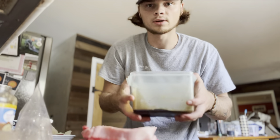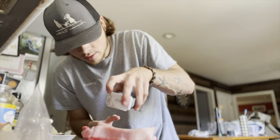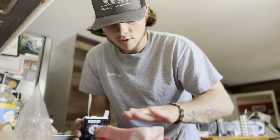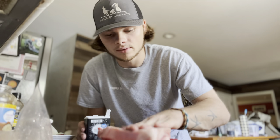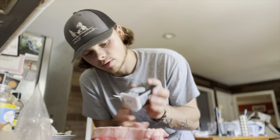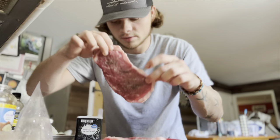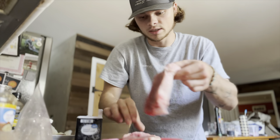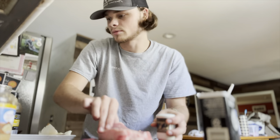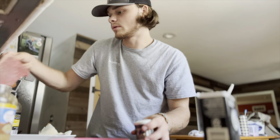We'll set the Dale's and onions to the side. Now we're gonna get that good black pepper, pat it down, flip it over, and get some black pepper on the other side too. That is looking good already. Then we're gonna get our salt — just a little bit, because the Dale's is nothing but sodium so we only need a little.